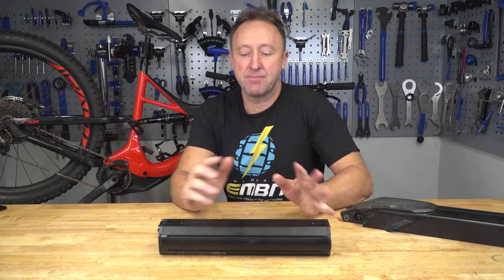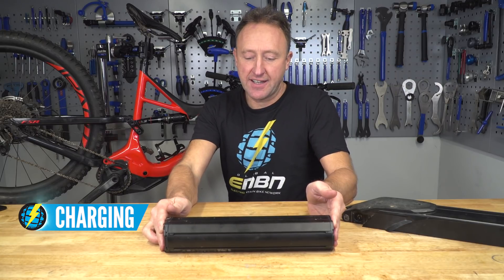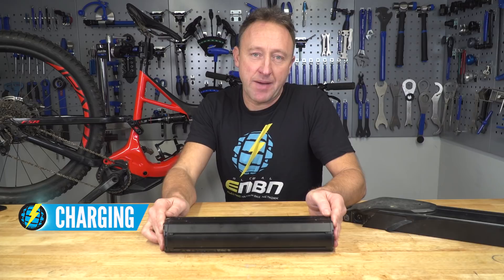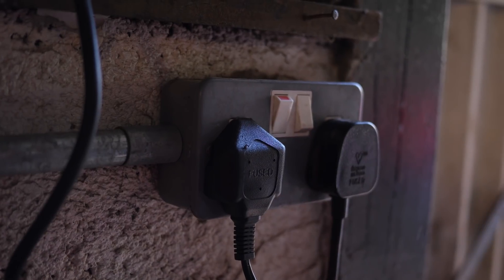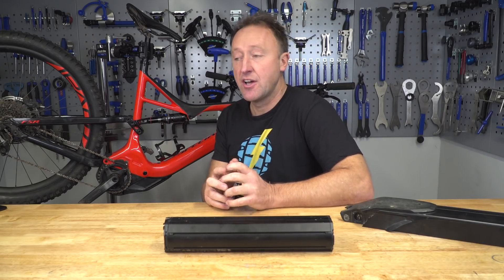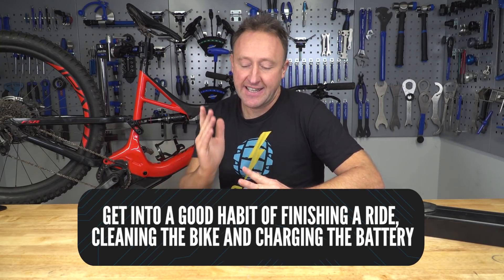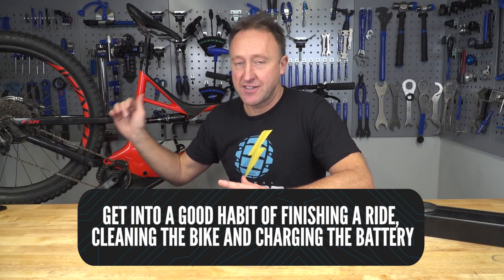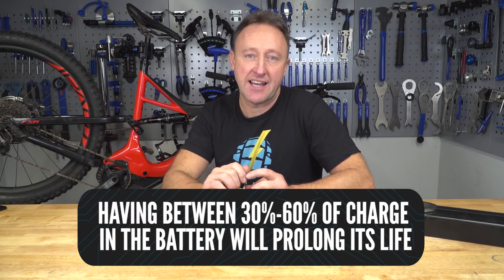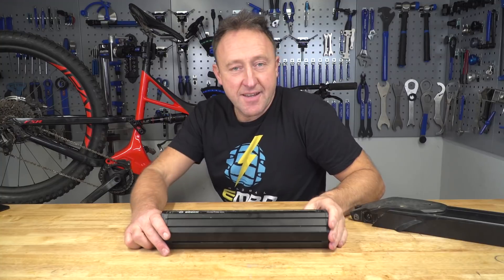Let's talk about battery care and maintenance — how to get the most out of these quite expensive units. First up, charging. This is going to depend on whether you've got an internal or external battery. With an external battery you can get home, pop it out of the bike, take it in the house, and stick it on charge very easily. Whereas with an internal system, that requires a more complicated procedure to get the battery out, or you have to take the bike into the house to charge it.